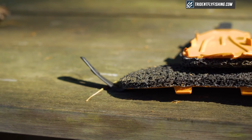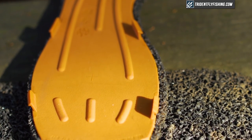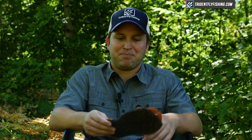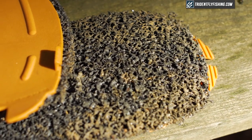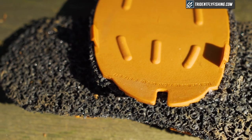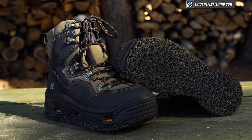Moving on, probably the closest thing to felt is what Corkers calls Svelte — a synthetic felt that's essentially an environmentally friendly version of felt. It dries way faster, so you won't have any problems spreading organisms from stream to stream. Out in the river I can tell you there's pretty much no difference between Svelte and felt. The one thing Corkers has told us is that this synthetic felt won't last as long as felt, but if you want that same traditional felt feel while being environmentally friendly, this is going to be your best option. Overall, a great sole.